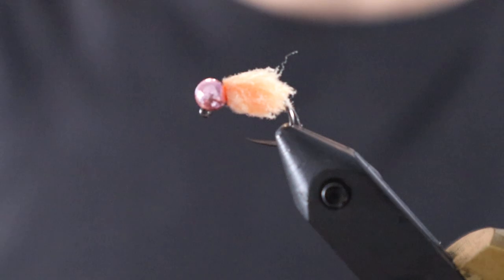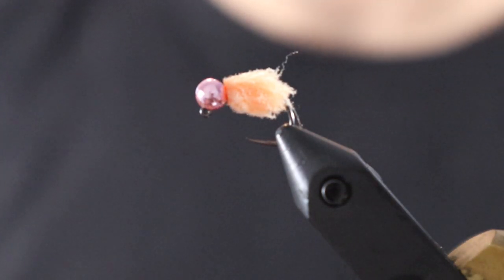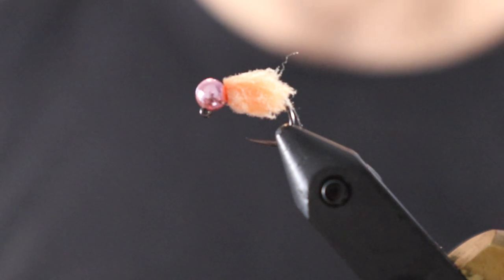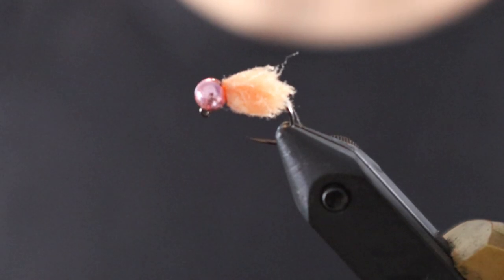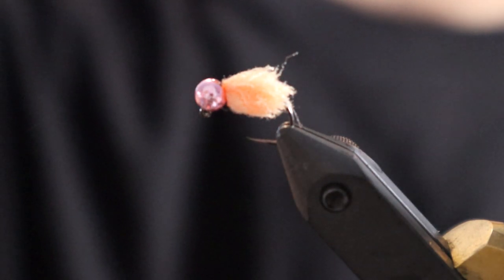That's it — no glue, no messing around. You're gonna lose some of these, so I don't like to spend a lot of time tying them. If you put some good music on and zone out, you can easily rattle off 20 to 30 of these in an hour and you're set for a little bit of fishing. Hope that helps, hope you learned something, hope you use this and catch some fish. Take it easy, and I'll see you guys soon.